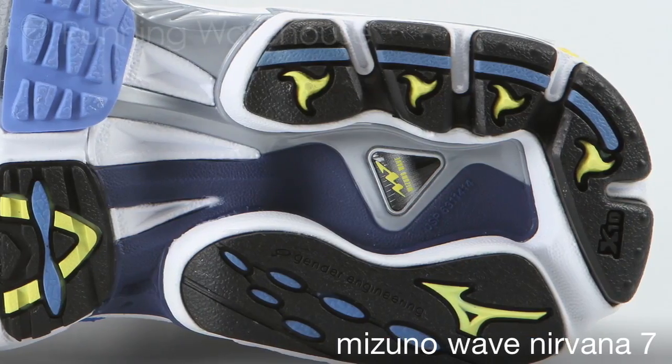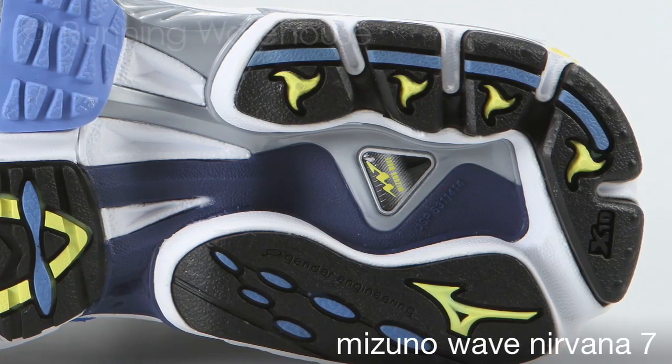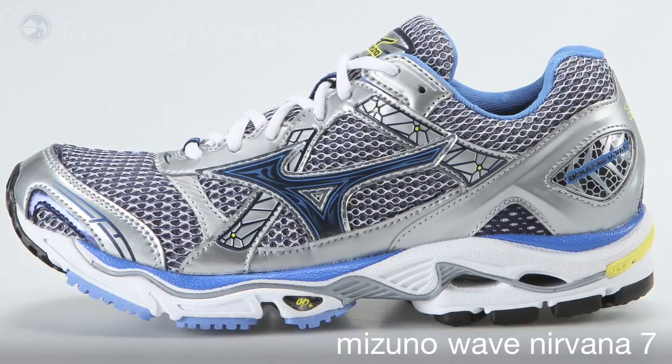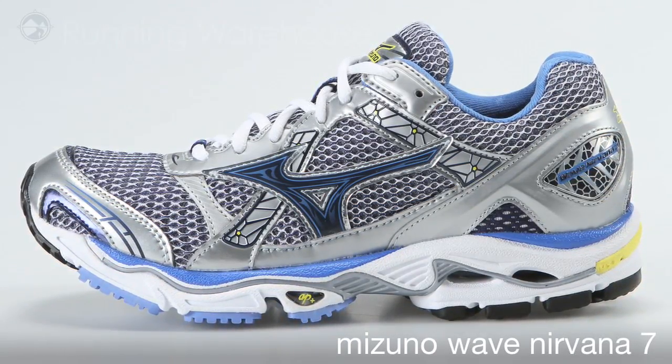We redesigned the heel contact area providing a softer touch on the initial contact. The new Wave Nirvana 7 is available Spring 2011 at Running Warehouse.